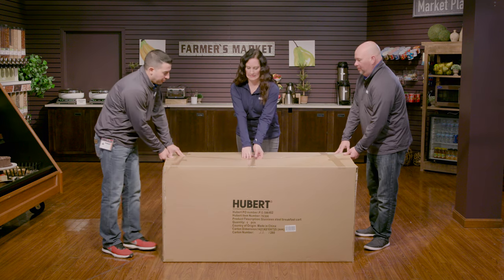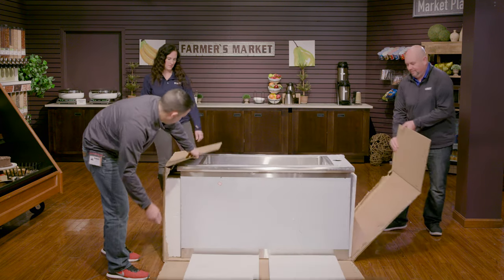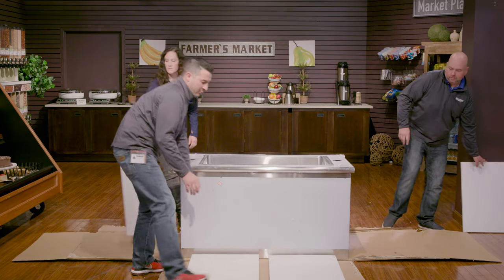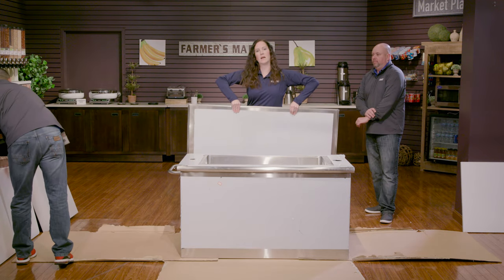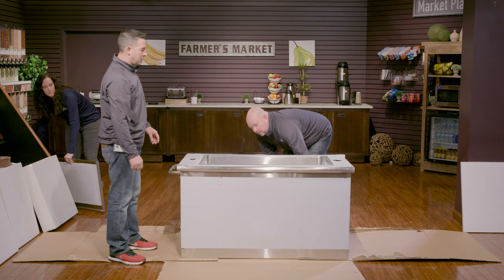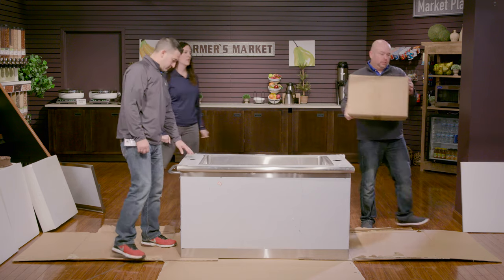We find it very helpful when you're opening the box to tear down the sides to give a clean surface to work on. So you'll tear down the sides of the box and remove the foam. In the back here we have a shelf — we're just going to take this off to the side for when we're ready for it. We've got a box in the back of the storage area here with your casters and supporting poles and nuts and bolts.